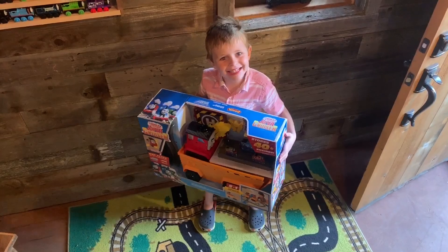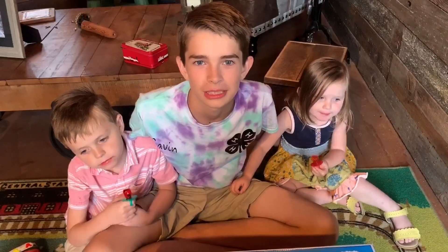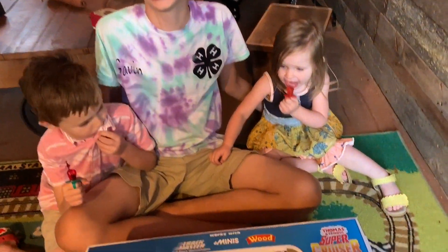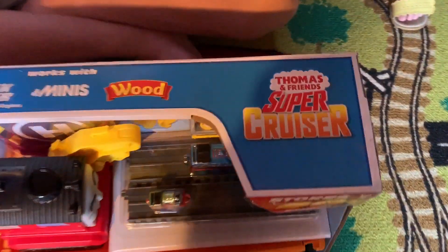I can't wait to open this! It's the Thomas and Friends Super Cruiser! That's right, the Thomas and Friends Super Cruiser!